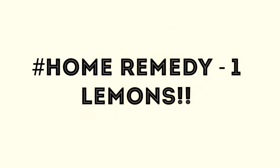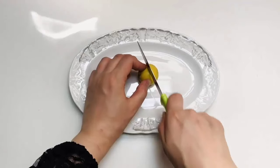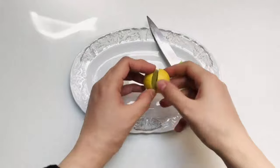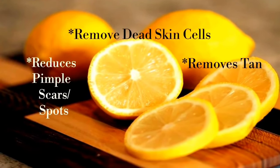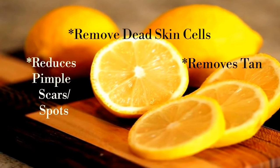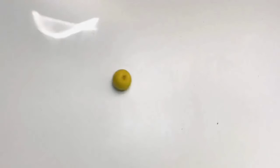They lighten suntan, giving you fresh, attractive and glowing skin. The most popular and effective home remedy for removal of tan is lemon juice. The citric acid present in lemon juice helps to remove dead skin cells, tan, and pimple scars.